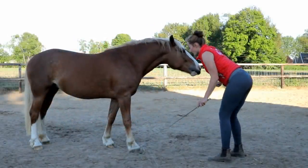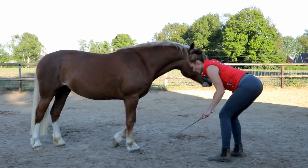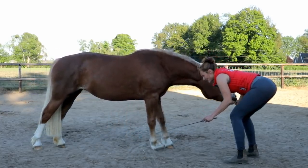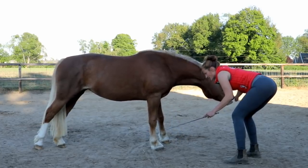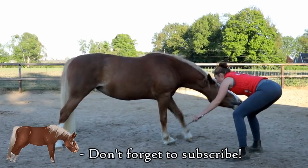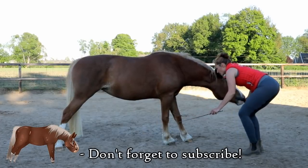In this video I want to talk about the park out. The park out is basically a stretching position for your horse. It is a trick, but you can best see it as a gym exercise because you are literally stretching your horse.